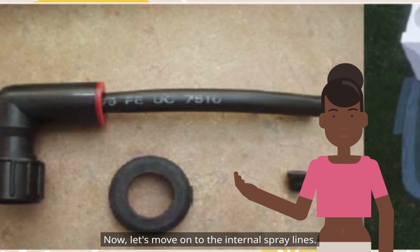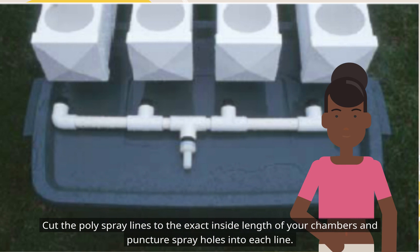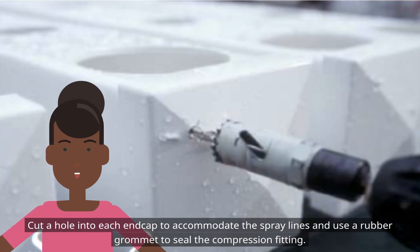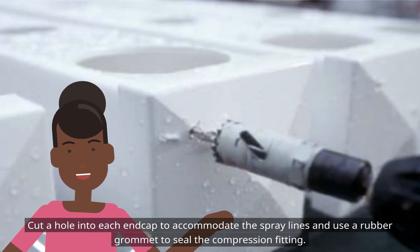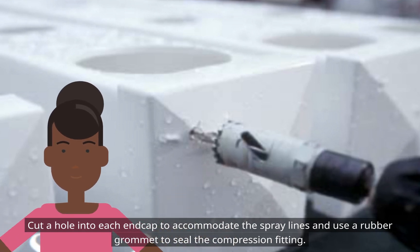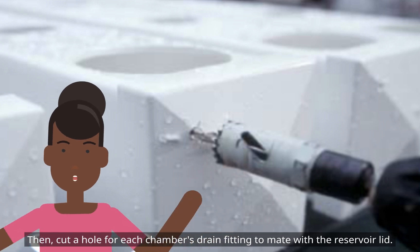Now let's move on to the internal spray lines. Cut the poly spray lines to the exact inside length of your chambers and puncture spray holes into each line. Cut a hole into each end cap to accommodate the spray lines and use a rubber grommet to seal the compression fitting. Then cut a hole for each chamber's drain fitting to mate with the reservoir lid.